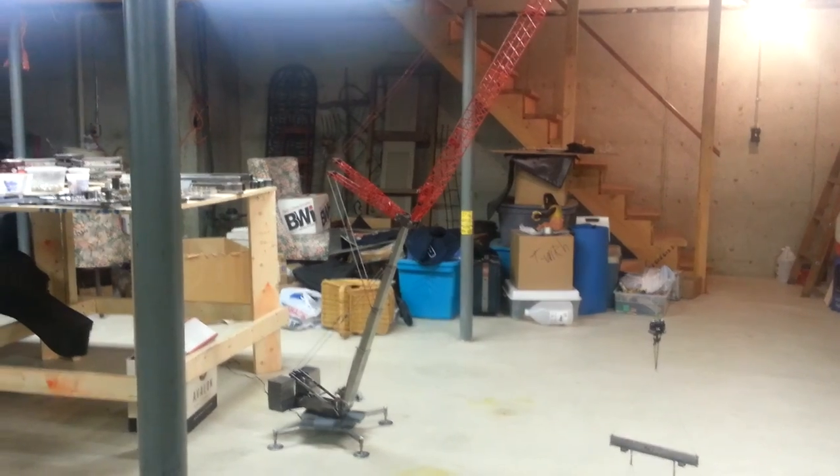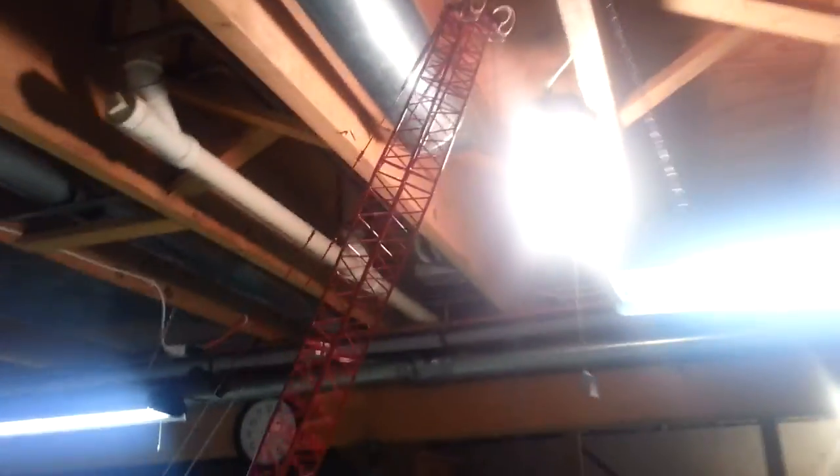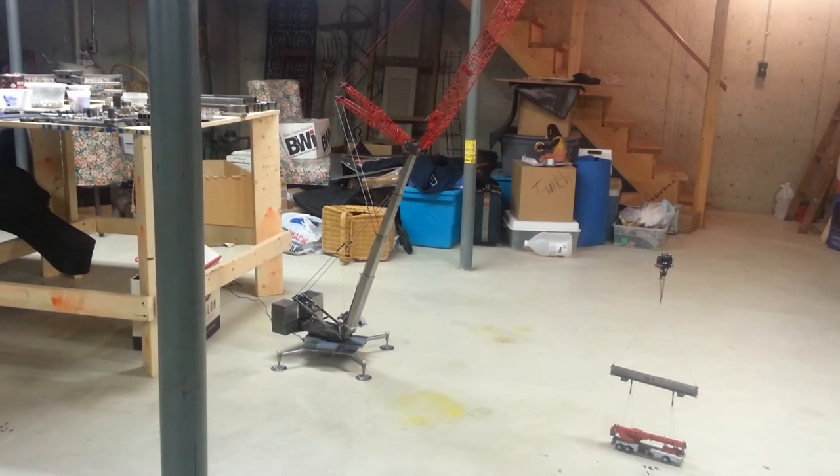Look at my trusty tripod here. Let's get ready to hoist this load. As you can see, the boom is up in the rafters — I got that light right there, but the boom is way up in the rafters, so I'm going to have to do some maneuvering to get out of there. You don't want to swing into a stationary object, because that's how you fry swing gear boxes.